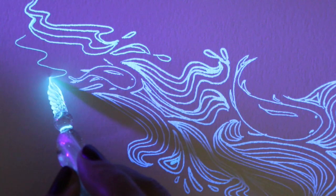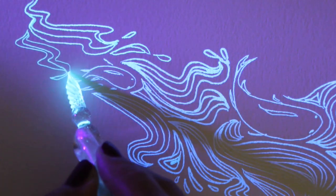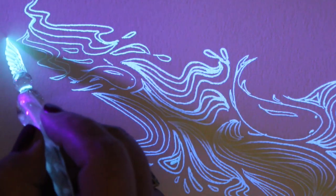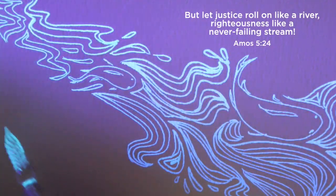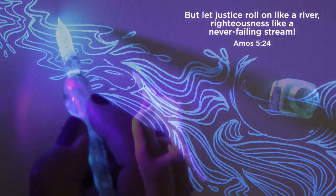I started drawing a river with fish in it, because with everything going on in the world right now — if you're watching this in the time frame in which it actually went live — we have been looking for justice, and I kept thinking about the verse from scripture that talks about justice flowing like a river. So I had rivers on my mind, and I've got some fish swimming down a river in my doodle.